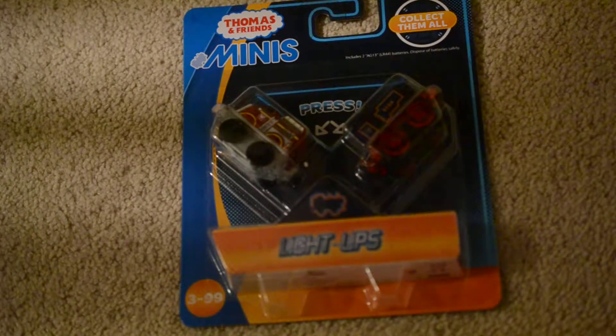Hey guys, I'm Dr. Fantasy X2. Here's the Thomas Minis Light Up Pack and this includes Belle and Flynn.